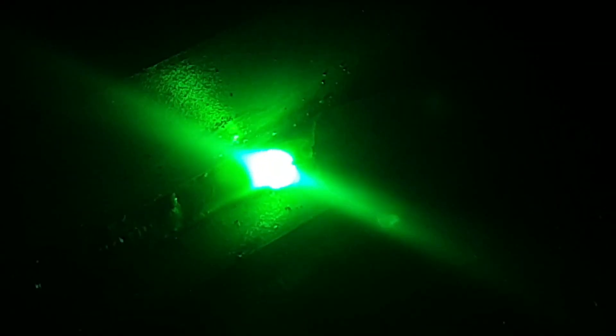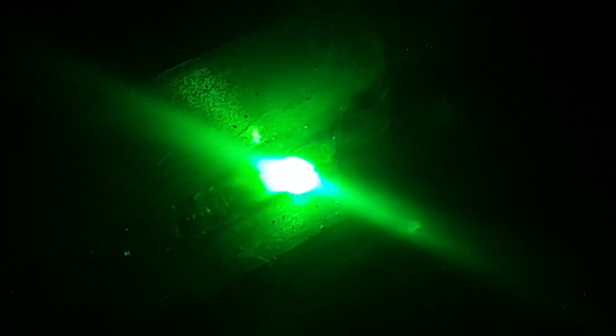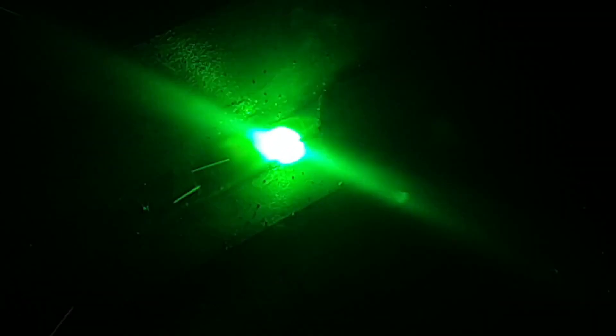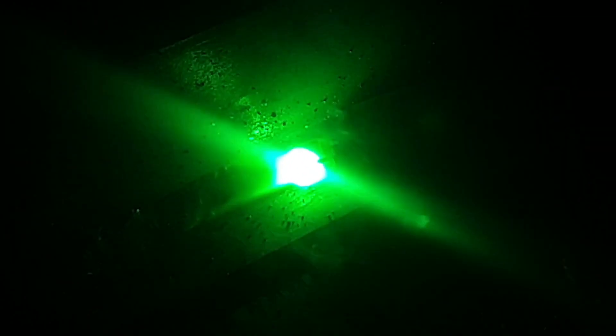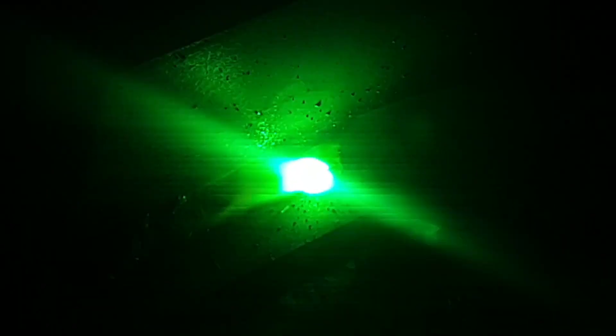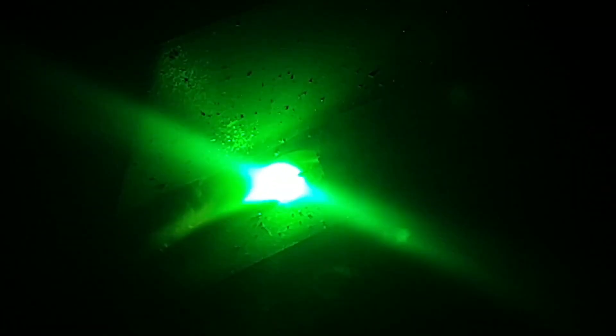Pulse MIG is often used where a high level of precision and control is required, such as welding thin materials or when welding in a position that makes it difficult to control the heat input. By using pulse, the welder can reduce the overall heat input while still achieving good fusion between the two pieces being welded.